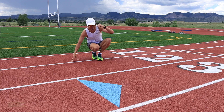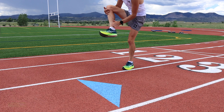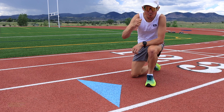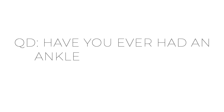Nice and easy, nothing too crazy. Should take you about four to five minutes to get it all done. Focusing on ankle strength today for suppleness and power as a runner. Question of the day: have you ever had an ankle injury? How did you overcome it?